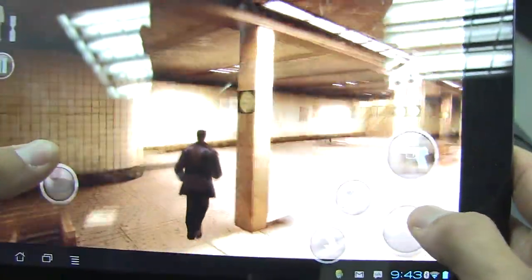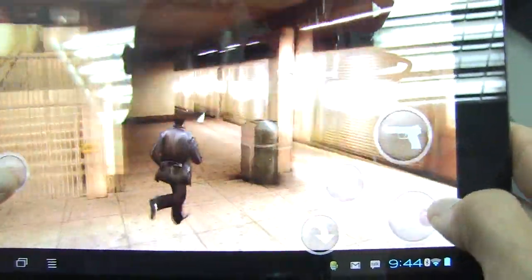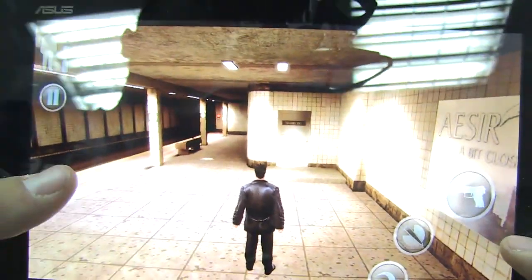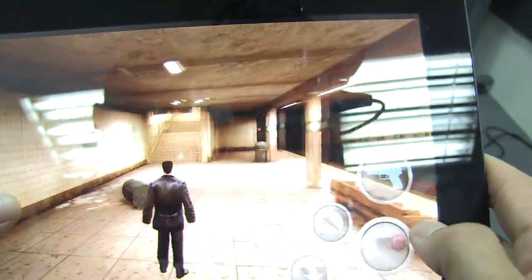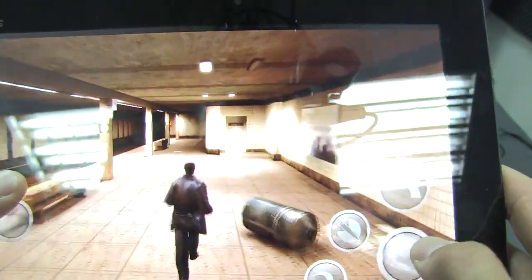One thing I was kind of disappointed about with this game is everything is kind of square. The cars are square, all the graphics feel square and edgy, and I'm not a big fan of that. For Tegra 3, I feel like this game is lacking what could actually be utilized.